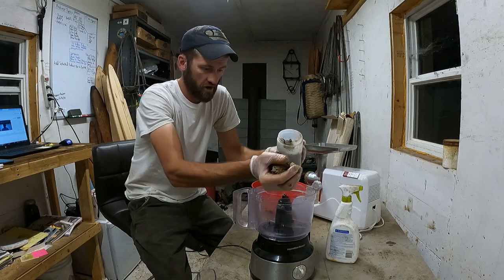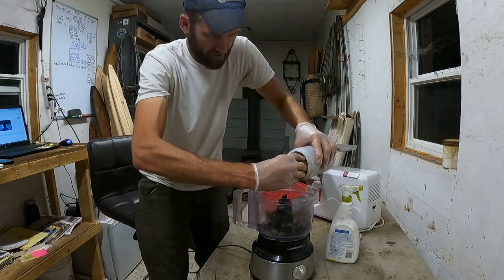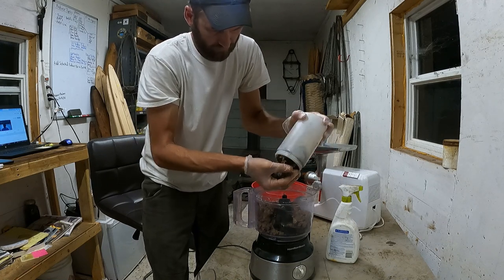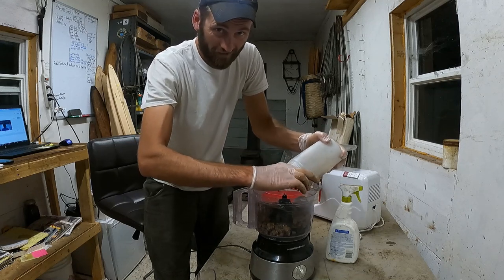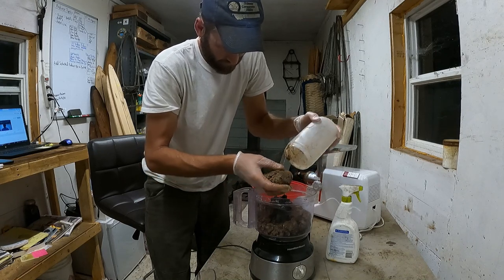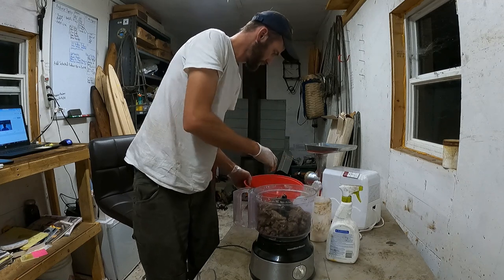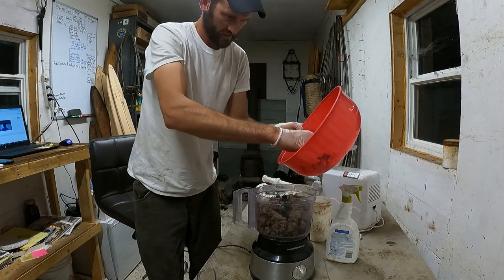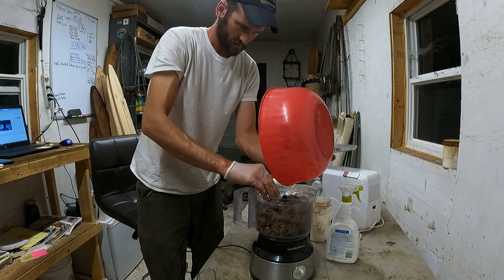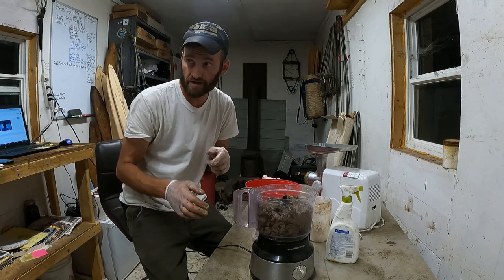I'm going to place the ground castor into the food processor. It looks almost like ground beef. I'm really trying hard not to drop any of this because it's so expensive. We're going to push this food processor a little on volume given the size of this batch. Then I'll go get some glycerin and sodium benzoate and come right back.